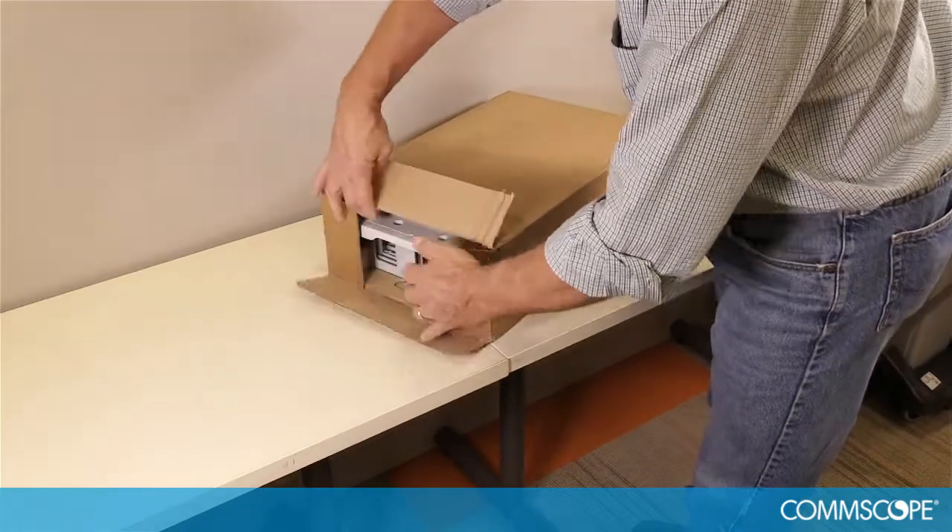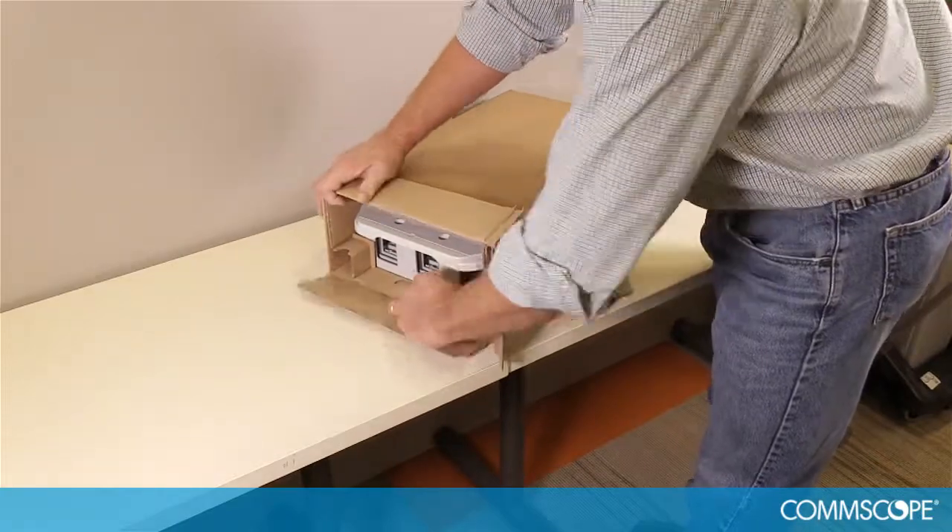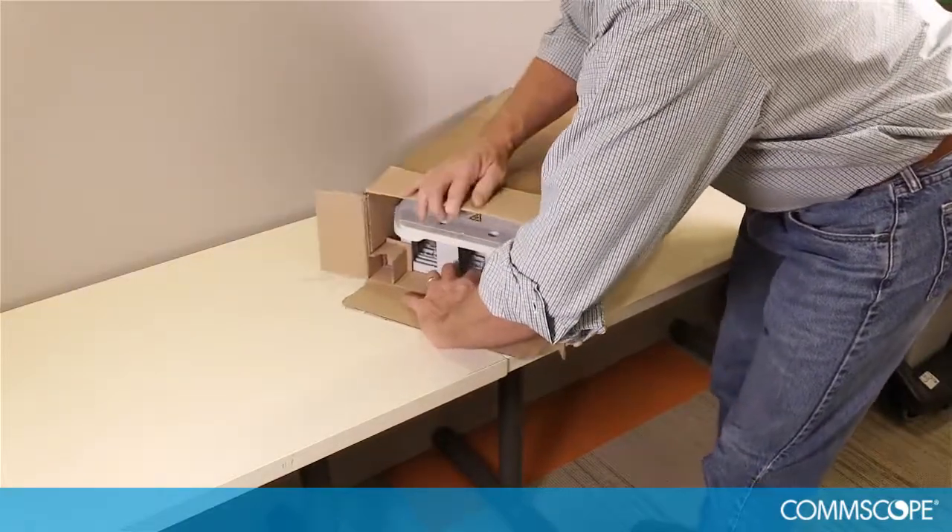Open the shipping box and remove the buddy closure by pulling on the internal cardboard retainer.